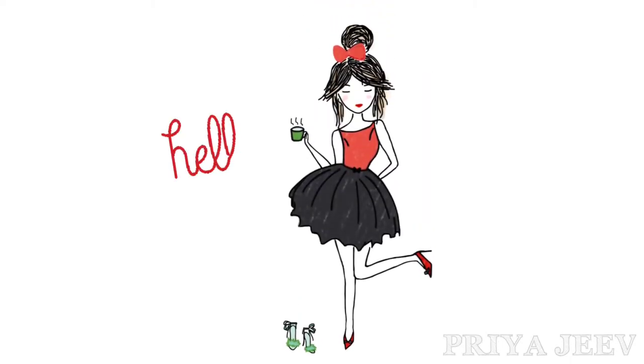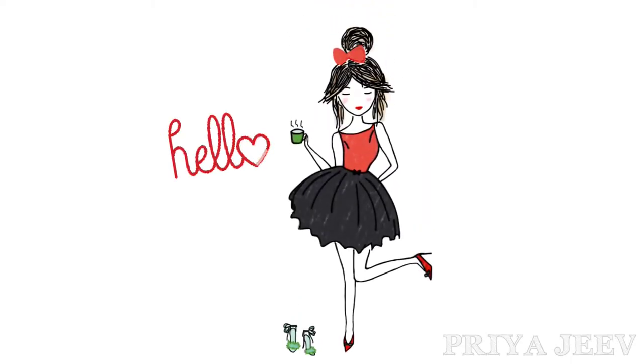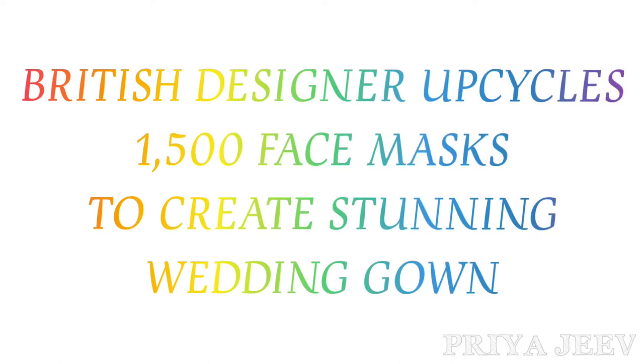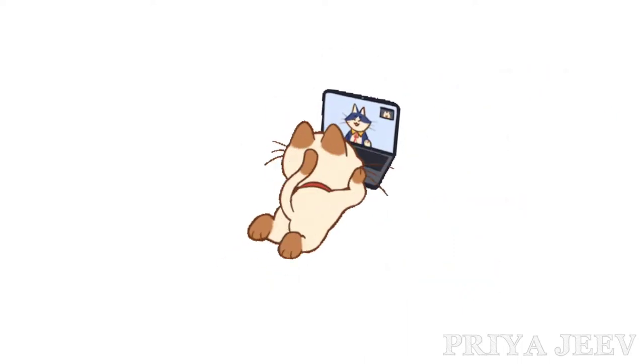Hello lovelies, welcome back to my channel. This is Priya Jeev, and today the topic we're going to look into is about a British designer who upcycled 1,500 face masks to create stunning wedding gown. So let's go into the video.